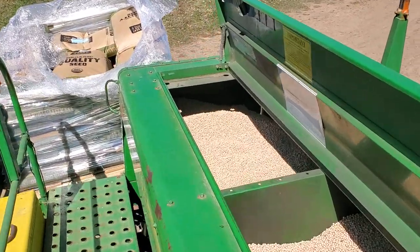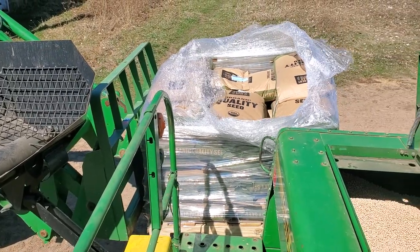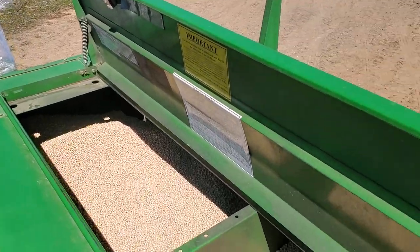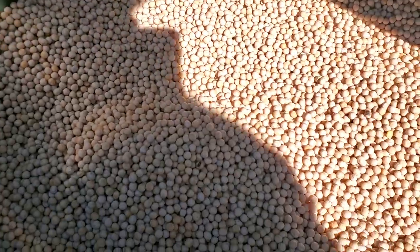I'm loading the drill with peas. There's 53 bags, 50 pounds of peas, so about a thousand kilos. It should fill this bin hopper up. It's about halfway now.